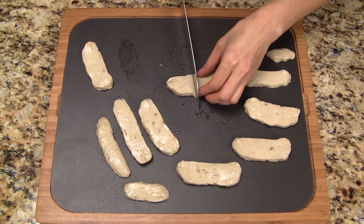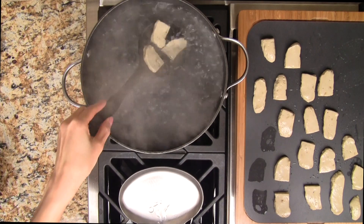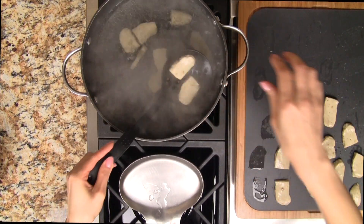For more bite-sized pieces, cut each slice in half. Drop the pieces into a pot of boiling water and let's make sure there's plenty of room in between so they don't stick together.